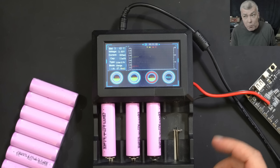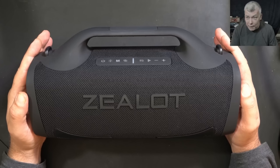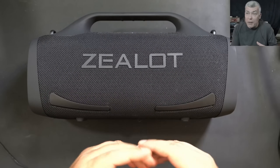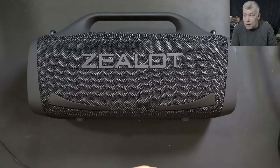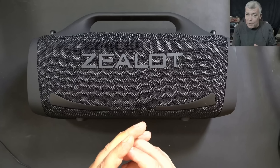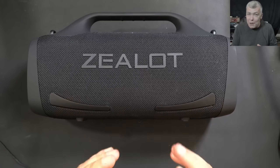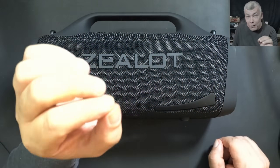Now we're reviewing the wireless speaker. Let me tell you the story: I originally picked this item to give to my daughter who is going to university. But when the package arrived, my wife picked up the speaker, connected it to her phone, and tested it with the new Linkin Park song. She instantly fell in love with it. So now I have no choice — I have to buy another one for my daughter.